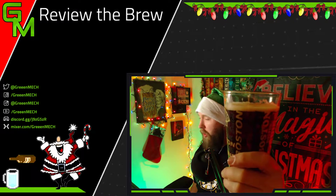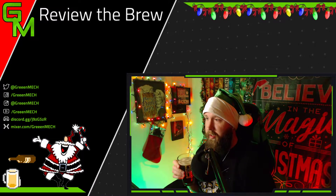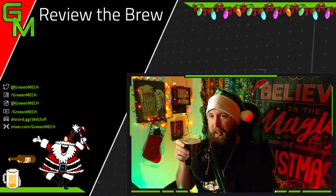The Winter Lager by Samuel Adams. Cheers, guys — week two of December.